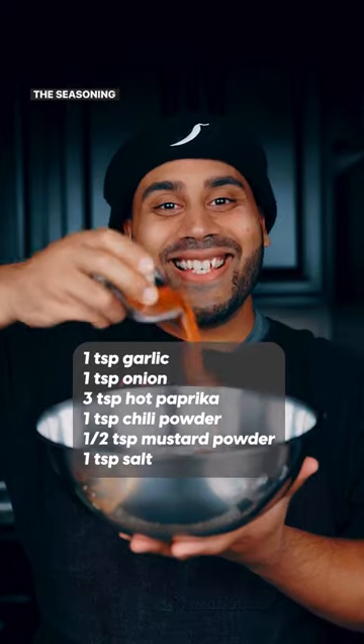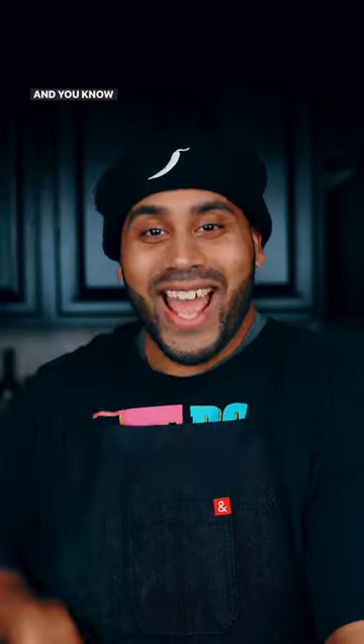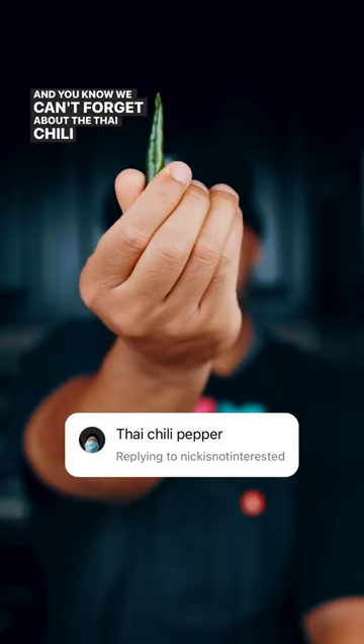Cut your tender into thin strips. Add just enough buttermilk to submerge the chicken. Use the seasoning mix that you see on the screen, and we can't forget about the Thai chili pepper.